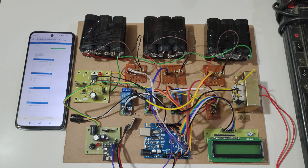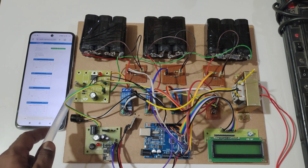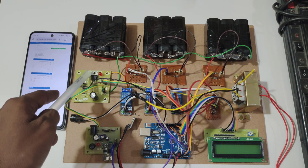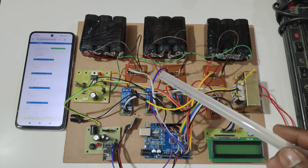For power supply, here we are using a step-down transformer. This step-down transformer is used to convert 230V AC to 12V AC. For the project we need 5V DC, so we are using a regulator power supply to convert 12V AC to 12V DC. In this RPS we have a 7805 voltage regulator, which converts 12V DC to 5V DC. That 5V DC is distributed to all the components.